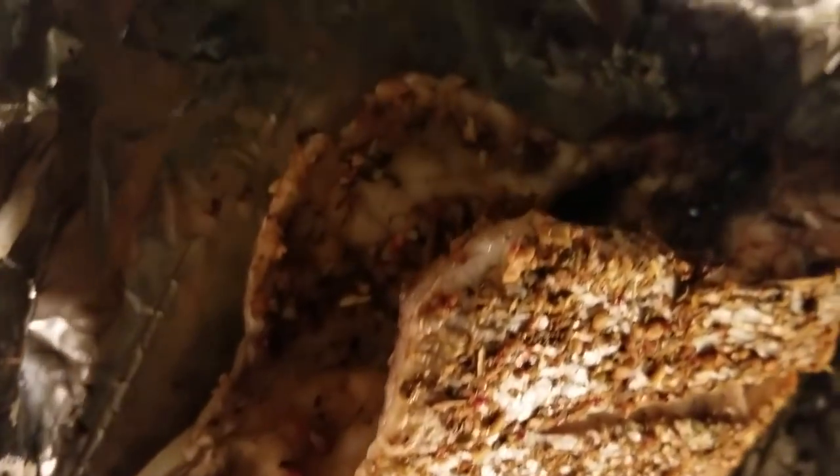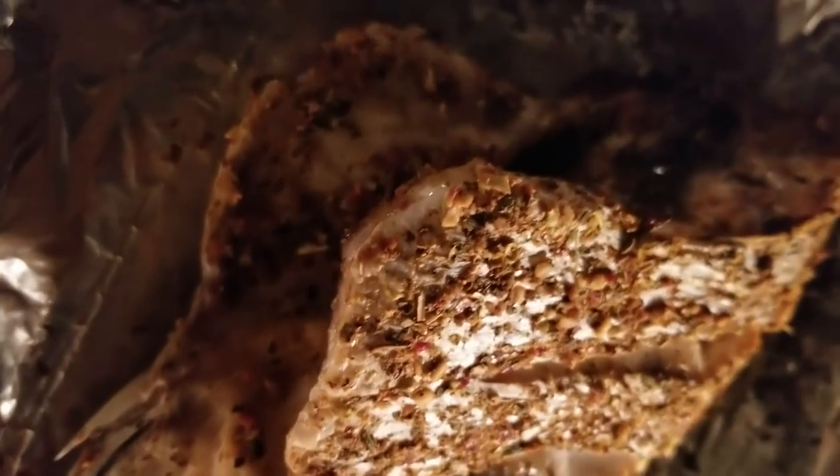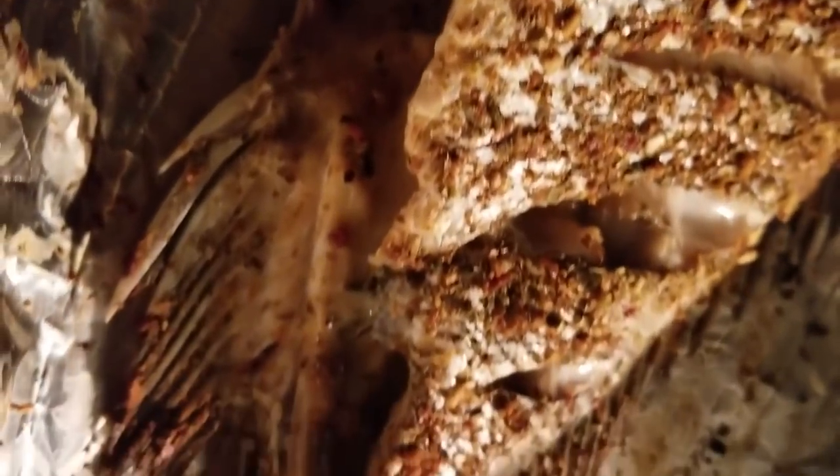Checking on the fish — it looks like it's coming along pretty good. May not need to leave it in there for a whole hour. There's about 43 minutes left, so in about 15 more minutes I'm going to go ahead and cut it off. It should be done because this is not a real big sheepshead. If it was a bigger sheepshead, it would need to be in there longer.